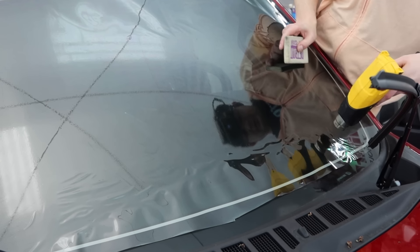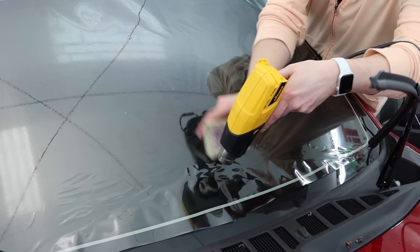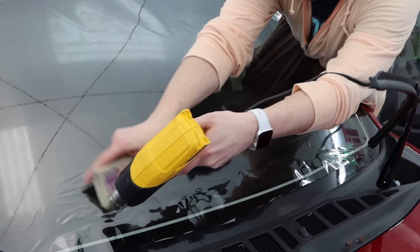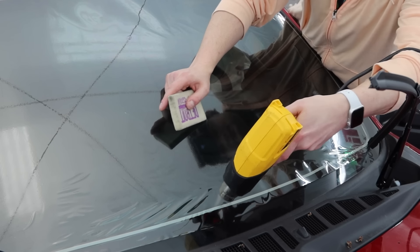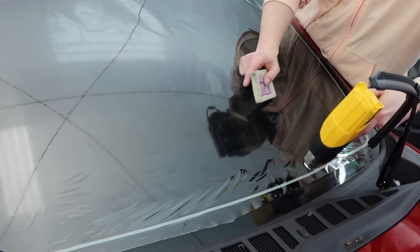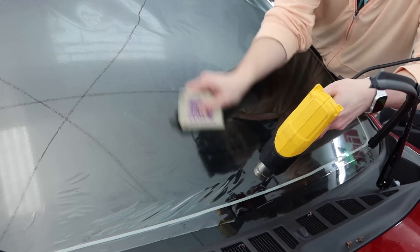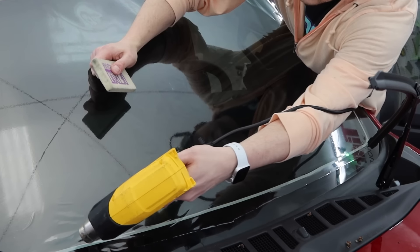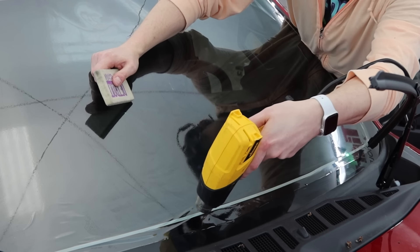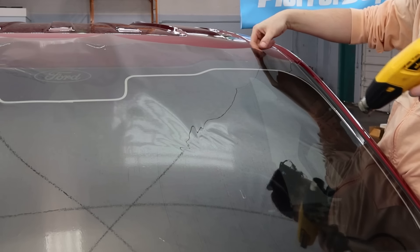As we get into the bottom section here, the heat gun is definitely a lot closer, but we're still moving at a very similar speed. It takes more heat to heat the same basically length of film — just more of it is bunched up together. So the closer we get to those edges, knock it down and she should be good to go here. We'll go back and done.